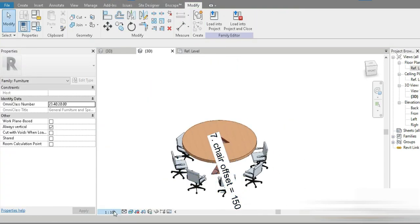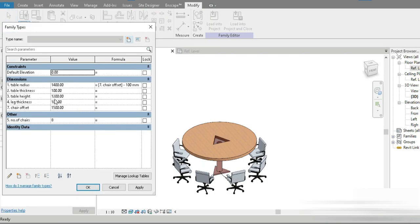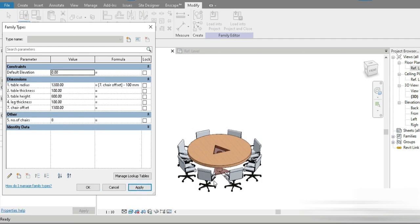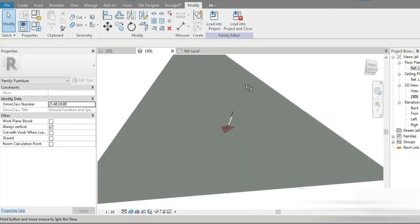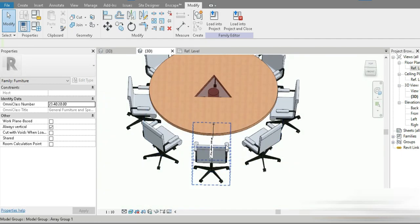So it's always going to be minus 100 from the table edge. For example, if we change the table radius to 1500, the chairs automatically adjust — we've successfully applied a formula. Let's do final adjustments: Table Height to 800, press Apply. Adjust the table radius so the chairs sit correctly, and set Table Thickness to 80. Everything looks great — our model is completely parametric. This is our beautiful parametric set of chairs and tables.